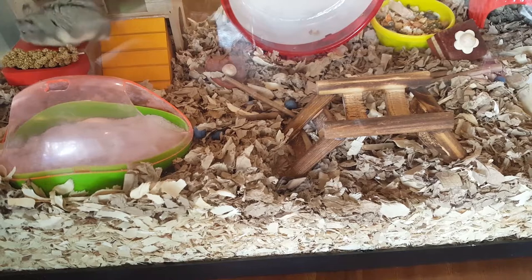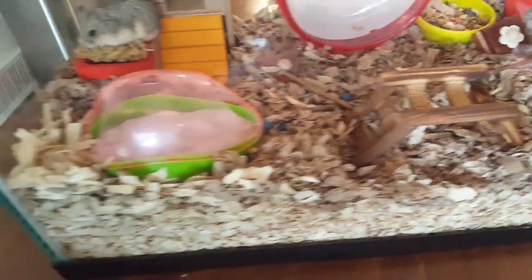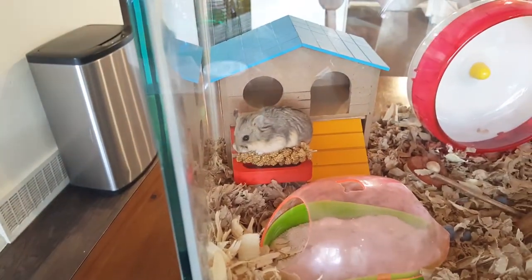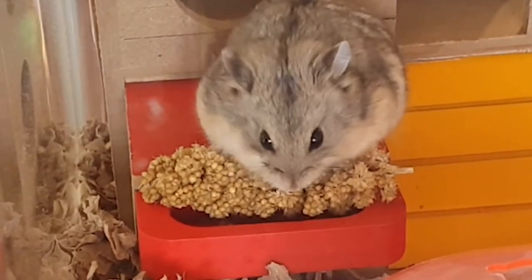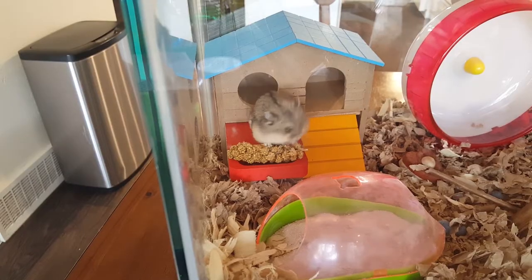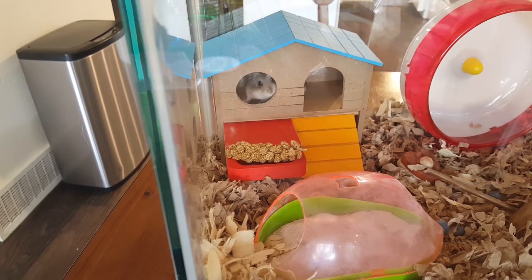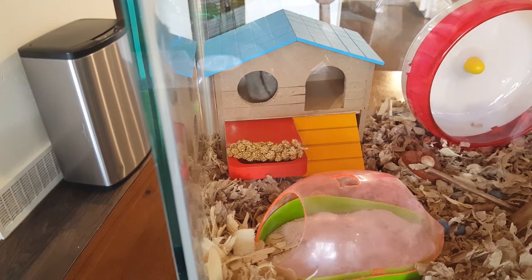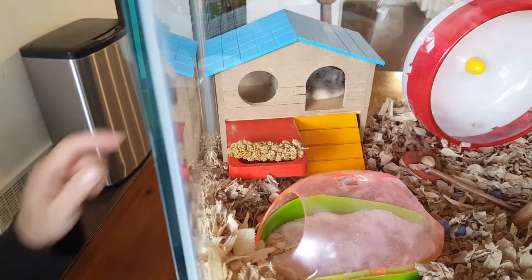She likes those dried berries, or whatever those are. Go inside your house, Lulu! Go inside your house! She's like, you guys rock. Oh, there she is!